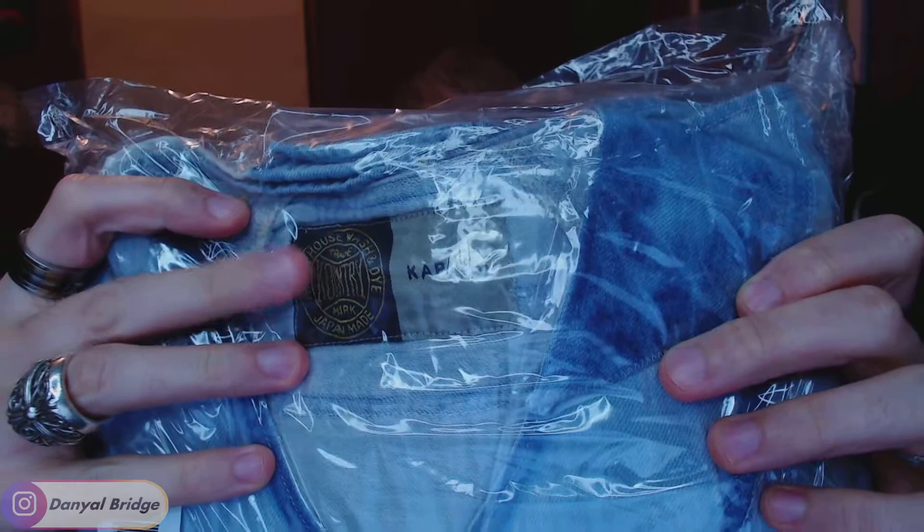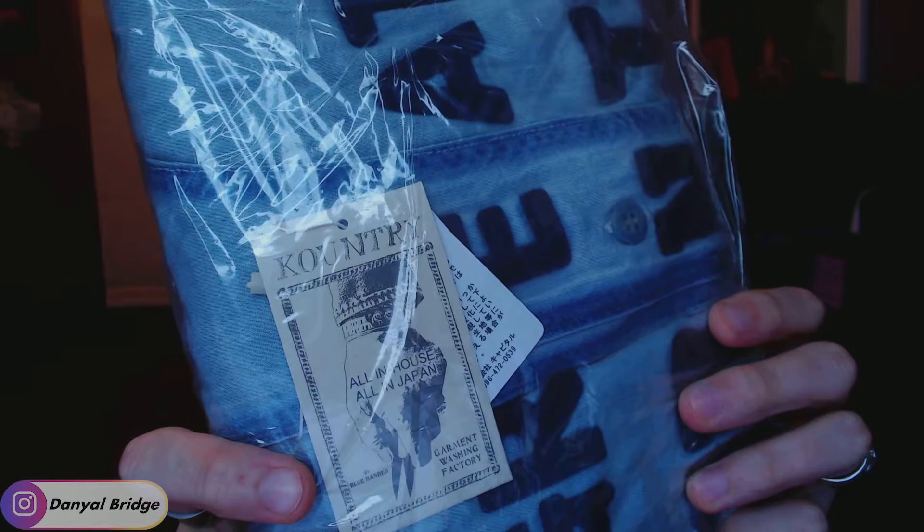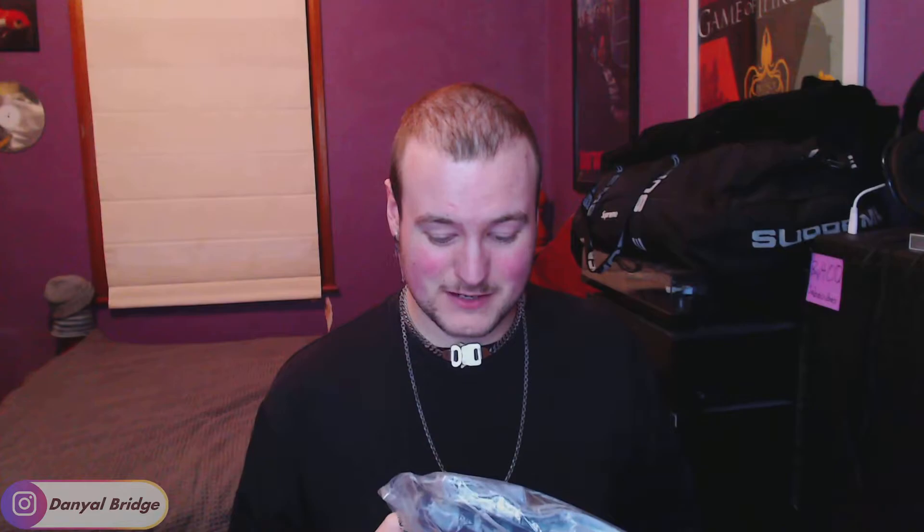Let's get into this and get it open. What I really liked about the denim patchwork one was the wash on the denim — super, super faded, washed-out look, not really dark denim. There's a tag reading: Capital Country, all in-house washed and dyed, Japan-made, true country mark. I love that. There's also another tag: Capital, all in-house, all in Japan, Garment Washing Factory. I can't imagine the washing cycles they would have had to go through to get that kind of denim wash on it.